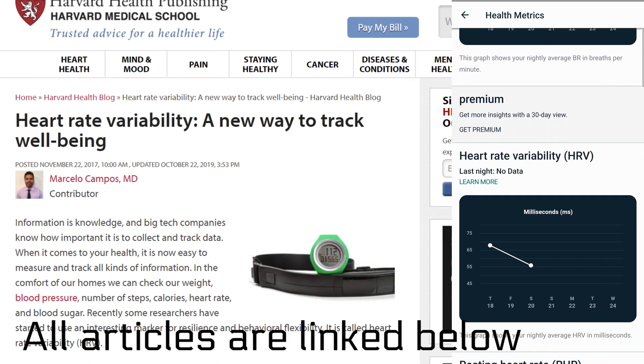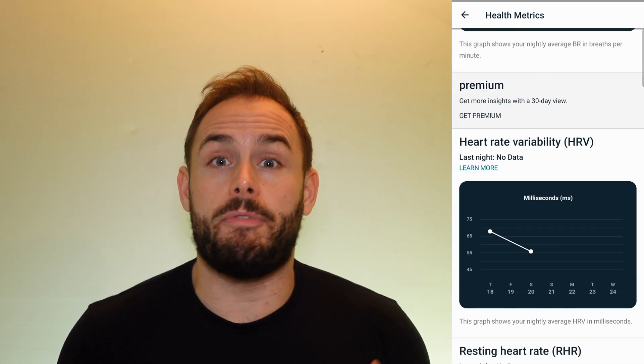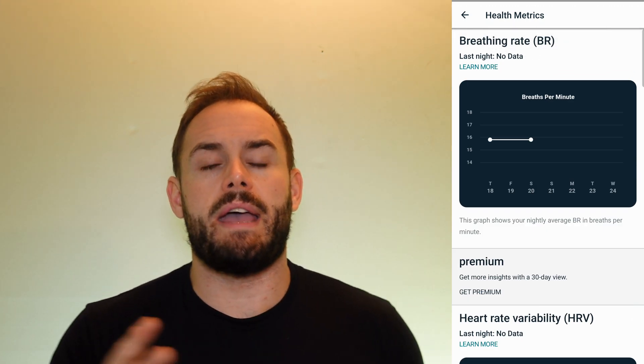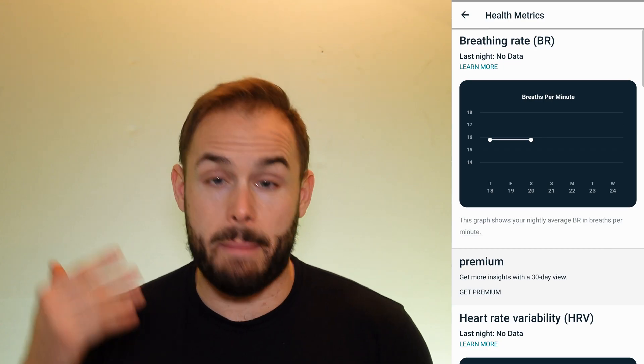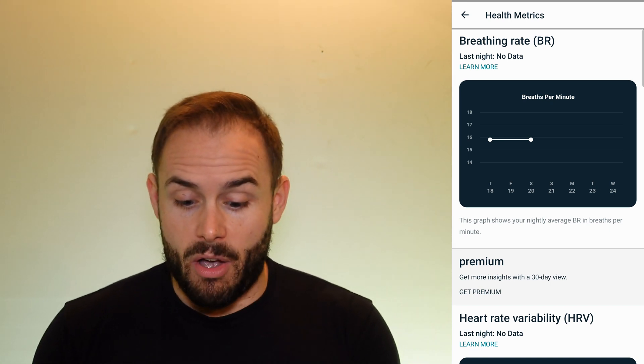Both heart rate variability and resting heart rate are available and you don't even need the premium Fitbit for this. If you do use premium, you will see a full month of all this data, so you'll be able to track how things go over a longer period of time. It's awesome that they just put it right in for free.